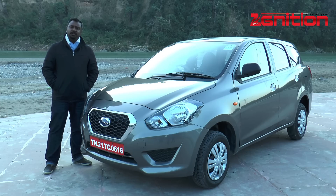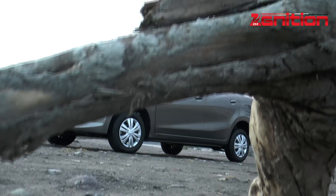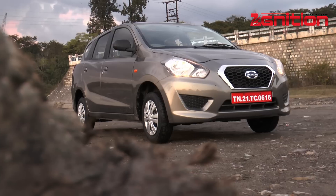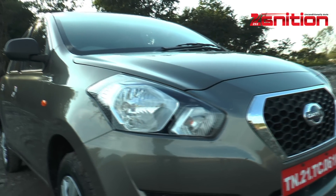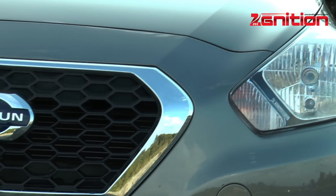If you look at it from the outside, there's really not much distinguishing the Go Plus from the Go. It pretty much looks the same at first glance. It's only when you see both cars together, or pay close attention, that you realize this is a longer car. Of course, it's all in the back — the front is pretty much the same, with that distinctive Datsun look with the front grille and headlamps.